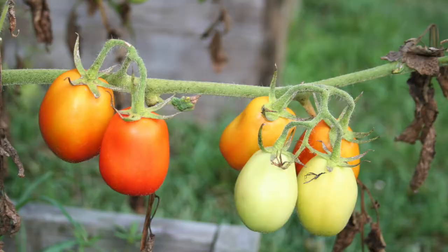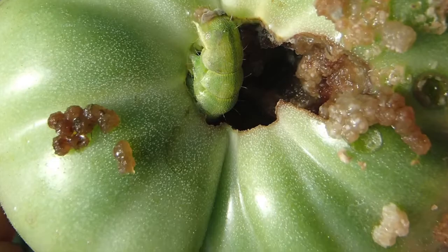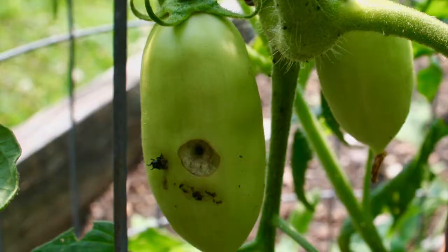— only lays one egg in the soil at a time instead of a clutch or a group of them. So if you see it appearing in one bed like I have now, crop rotation should move your plants far enough away that when the larvae emerge they don't ruin your tomatoes.